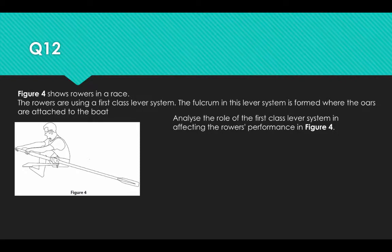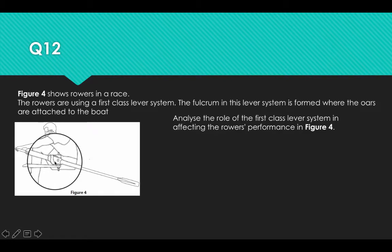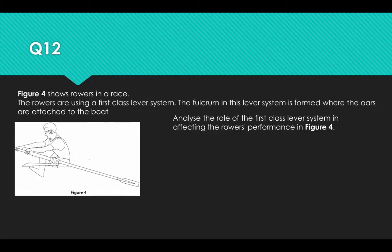Figure 4 shows the rower in a race. The rowers are using a first-class lever system. The fulcrum in the lever is formed where the oar attaches to the boat, as you can see here. Analyse the role of the first-class lever system in affecting the rowers' performance in Figure 4.